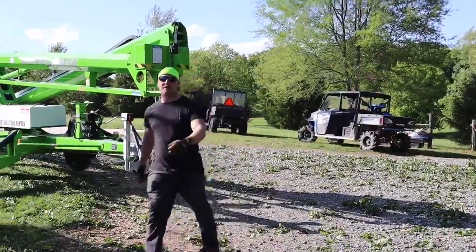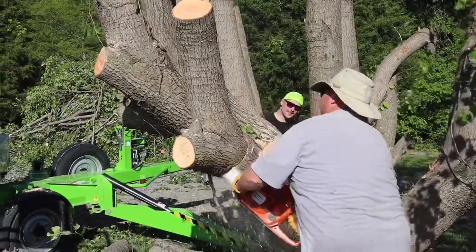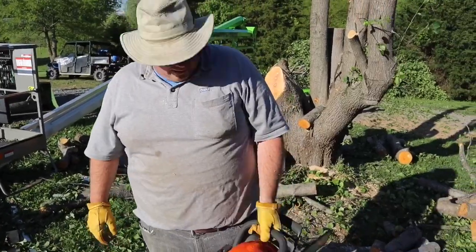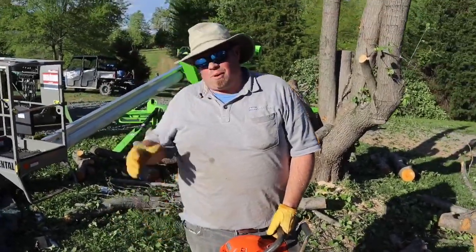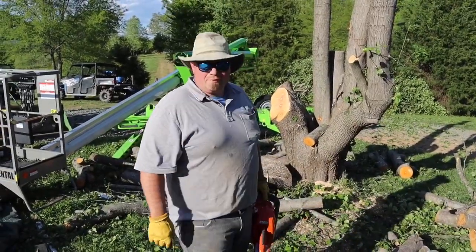This is my pile. I'm proud of my pile. So we've got the 455 running right now. It's got a lot bigger bar, a lot more powerful. We threw all the limbs. We can get this down to a stump and then we're done for right now.